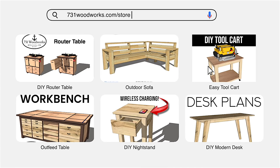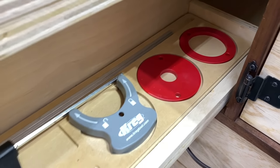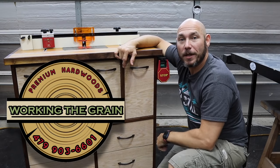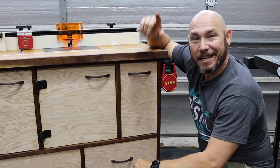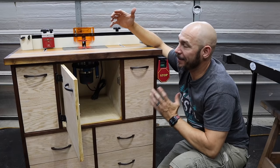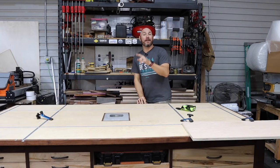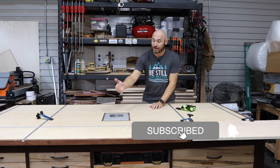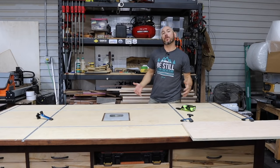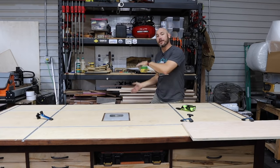A quick reminder — we've got build plans available for this project, as well as several other projects at 731woodworks.com/store. Those organization trays, which make this a fantastic router table, will be available as a digital file or physical product. A huge shout-out and thank you to Mark Puente, who owns Working the Grain Hardwoods — he donated the Kreg Precision router lift as well as the Bosch router for me to build this router table for the channel. So thank you, Mark. If you liked this video, click that box right there to check out this ultimate workbench build — it has a YouTube Silver Play Button embedded in epoxy, tons of storage, T-tracks, and it's an awesome workbench I use all the time.